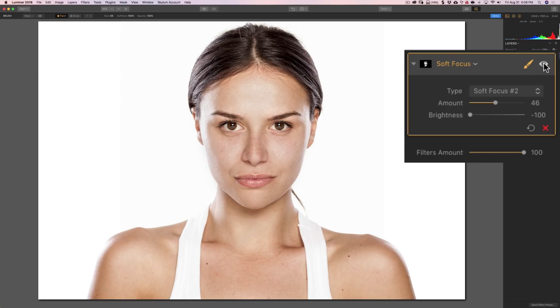Now I'm going to turn it off and on by clicking on the little eyeball. There's before and there's after — before, after.